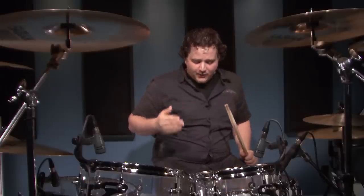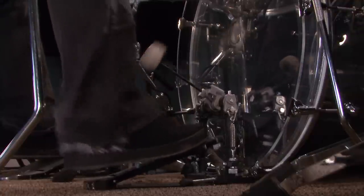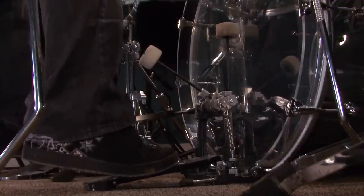First, you saw how I started in the middle of the pedal and ended at the top of the pedal. Try that for the first couple of times. Don't have to go too fast — just get one stroke in the middle of the pedal, and get your second stroke with your foot at the top of the footboard. So watch this.